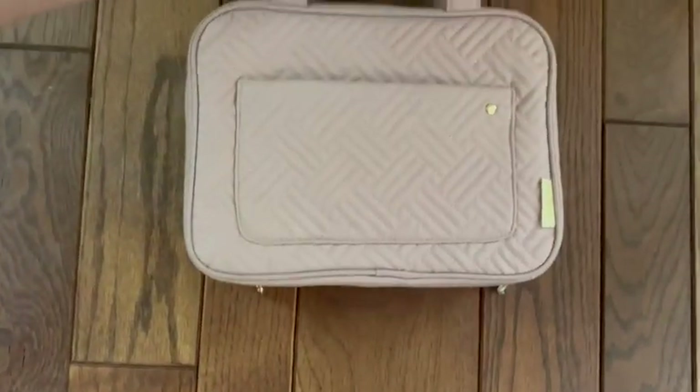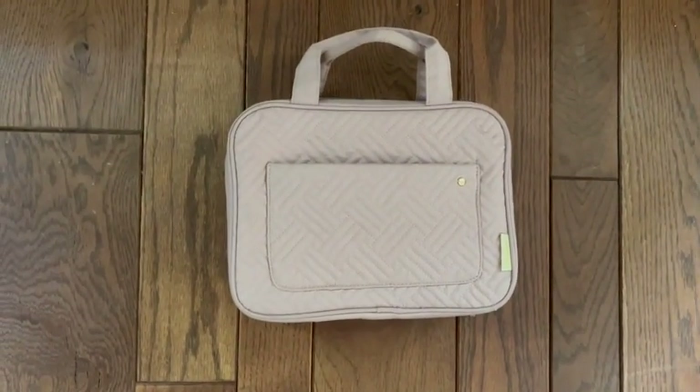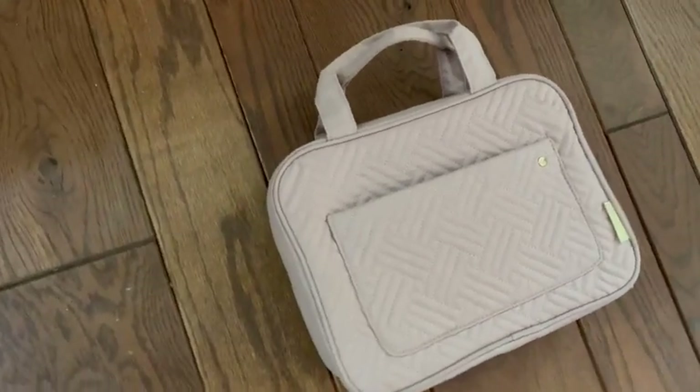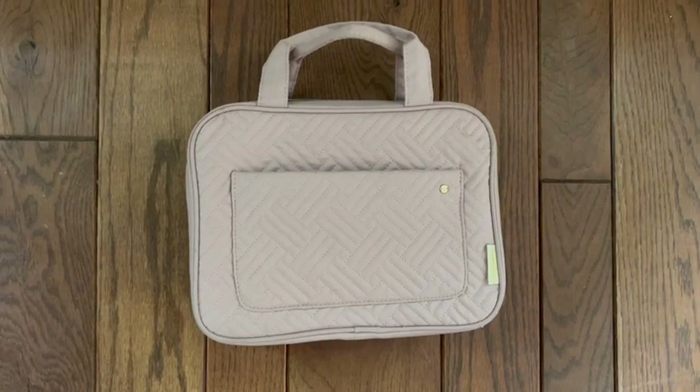I've taken this on probably two dozen trips so far, and I've had it for over a year. It has held up beautifully — honestly no scratch marks or anything. It's been through car rides and plane rides, and I've had no issues keeping all my things handy.